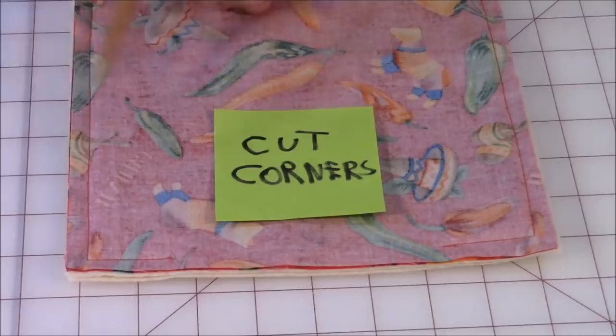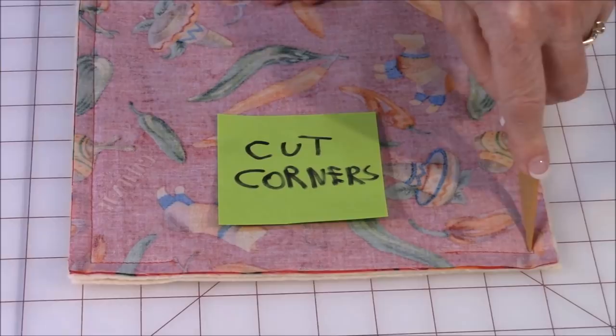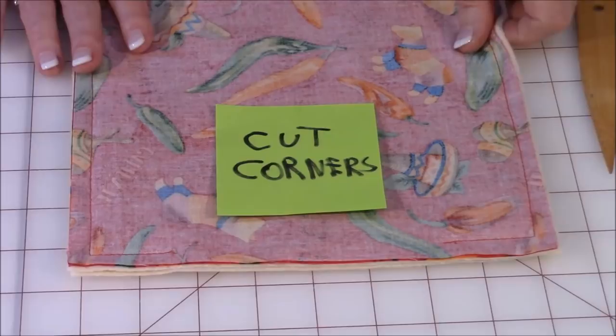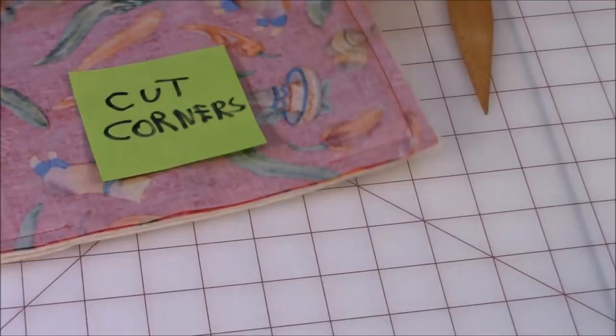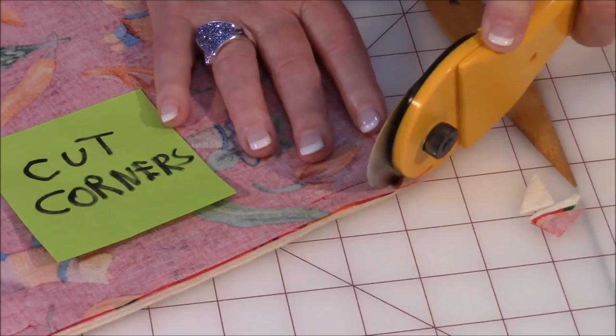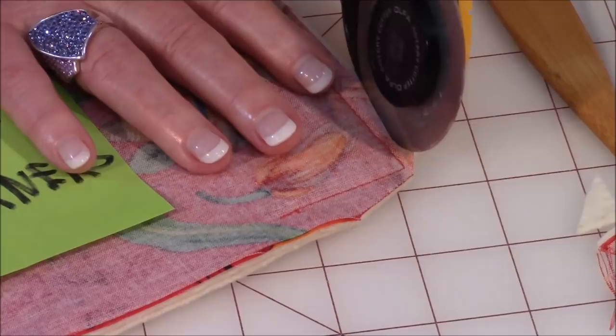Here's one I've already sewn the edges on — I did a half-inch seam allowance all the way around. Make sure when you sew your corners you always leave your needle down, press your foot up when you turn your fabric. It makes it a lot easier, otherwise everything's going to slip and slide. The next thing to do is trim off all the bulk from all four corners — just trim like that, a little on each side. Do that on all four corners.